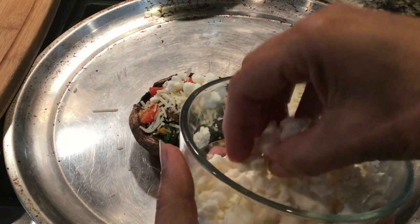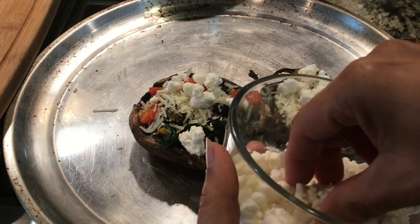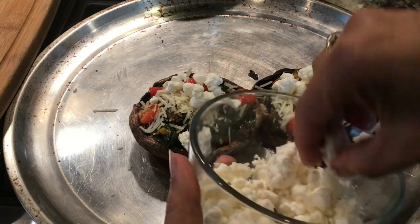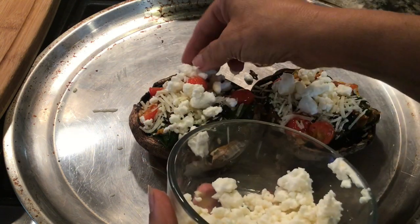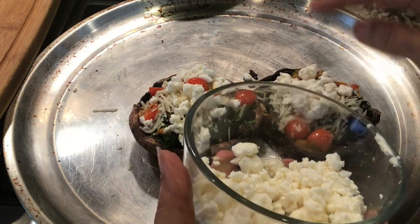We're then going to pop it under the broiler for just one to two minutes to melt that cheese. If you are a cheese-lover family, then definitely put lots of cheese on it — make it how your family is going to enjoy it.